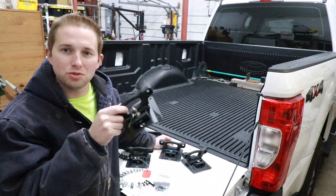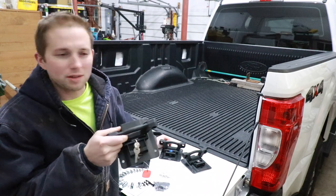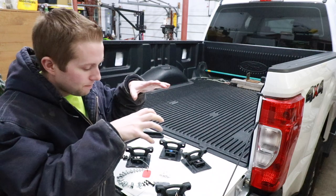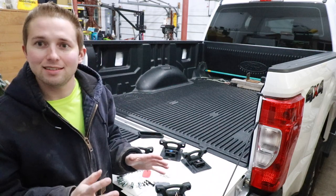A kit like this goes anywhere between — you can get a cheap kit for $40, and if you get it from Ford, I'd expect you to pay upwards of $200.